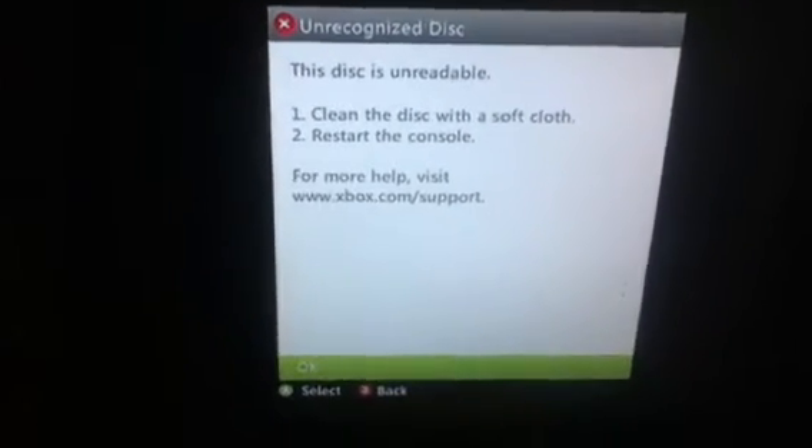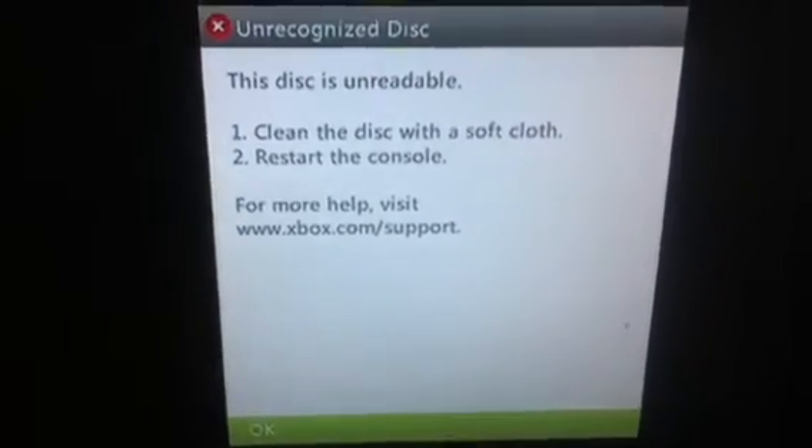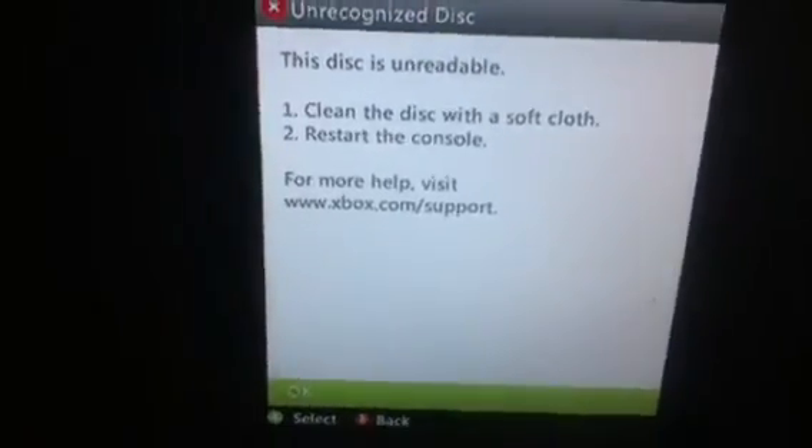Hey there, have you ever had this problem? I did too. Let's fix this problem. When I go to play, it still says it.